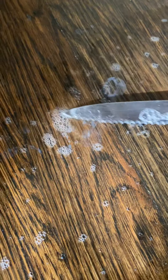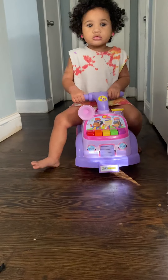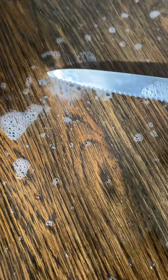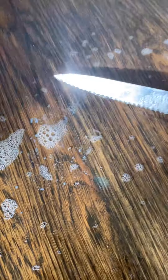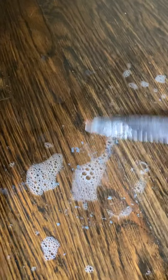Vinegar works for so many things, so I figured let me try it to get paint off. Sorry for the interruption guys — Charlotte, mommy's doing a YouTube video. Anyway, this is the paint right here.